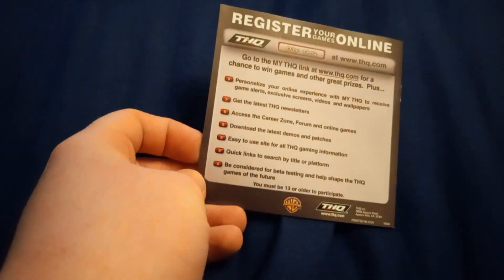Okay, here's the cartridge. Then here's the manual. The front is the back of it — register your games online.